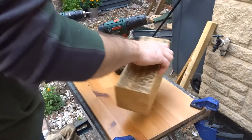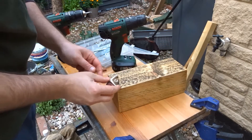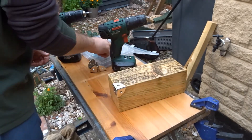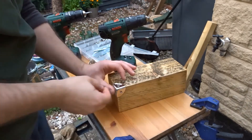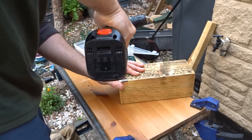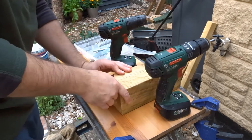So now it was time to add those corner pieces to the bottom. They have two functions: they protect the corners from chips and they also just look nice. I used some standard self-tapping screws to attach those.